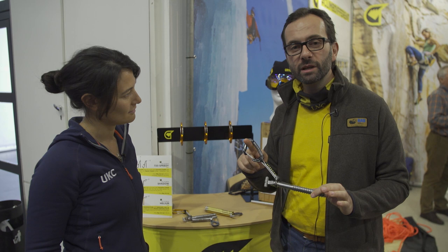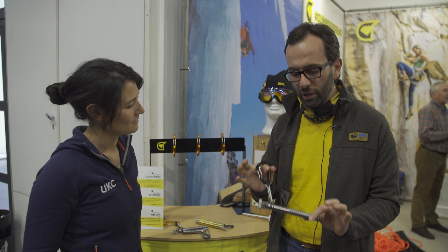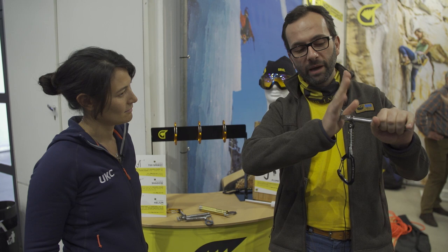This is the 720 Speedy. This is actually the evolution of our classic 360. It's called 720 because it's two times a 360. So it's a very compact and minimal ice screw. It sits nice and clean on your harness. Once you take it out, you start placing it.